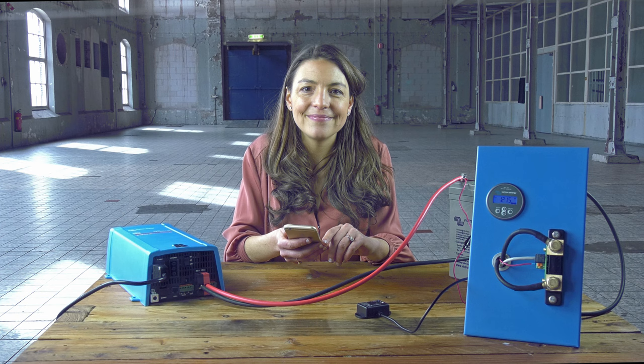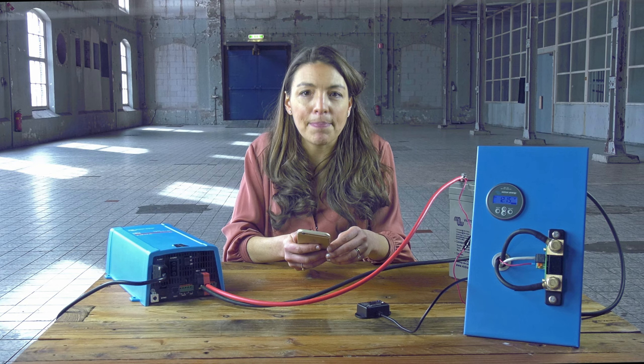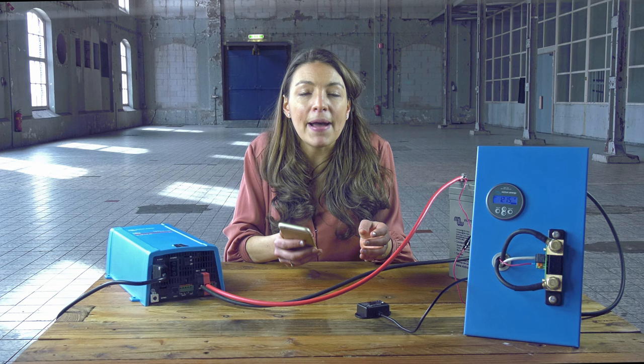The tail current is expressed as a percentage of the battery capacity. When the charge current has dropped below this setting, the battery is considered as fully charged.